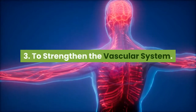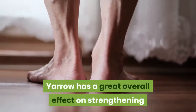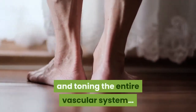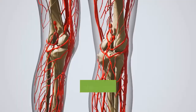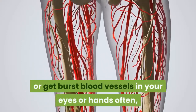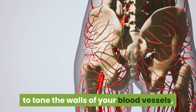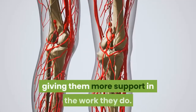Number 3: to strengthen the vascular system. Yarrow has a great overall effect on strengthening and toning the entire vascular system — arteries, veins, and capillaries. If you bruise easily, have varicose veins, or get burst blood vessels in your eyes or hands often, regularly taking yarrow tincture can help to tone the walls of your blood vessels, giving them more support in the work they do.